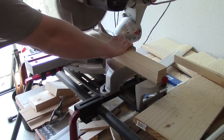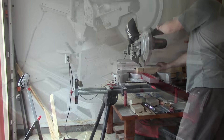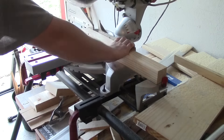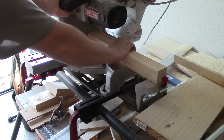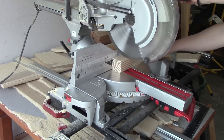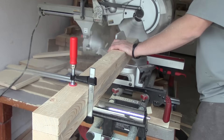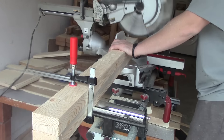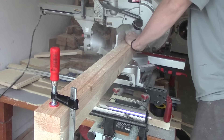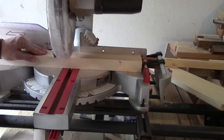Using this built-in stop block I will now cut all of the legs to the final dimensions. I will now cut all of the rails for the bottom of the bench to length — this is what the legs will tie into. These first two cuts are the long rails and these next four will be the short rails that will go on the end of each of the benches.